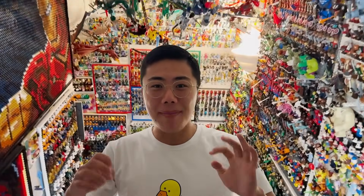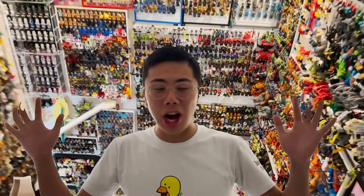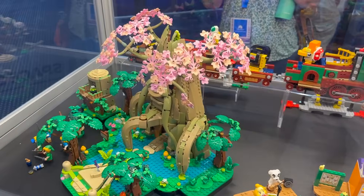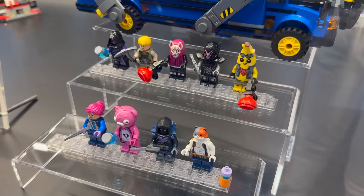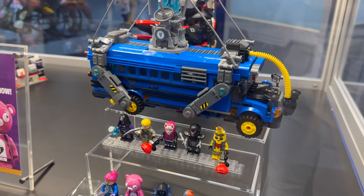Hey there, thanks for tuning into Duck Bricks. I'm Chris and right now I am actually at San Diego Comic Con 2024 where they are showing us some brand new exclusive Lego sets for the first time in person. Today we're going to be taking a closer look at the brand new Dungeons and Dragons collectible minifigures, investigating the side arm printing, leg printing, all the new molds and details on the figures.